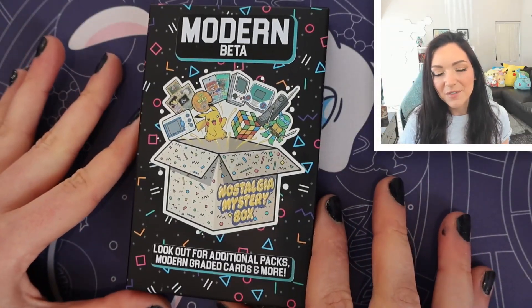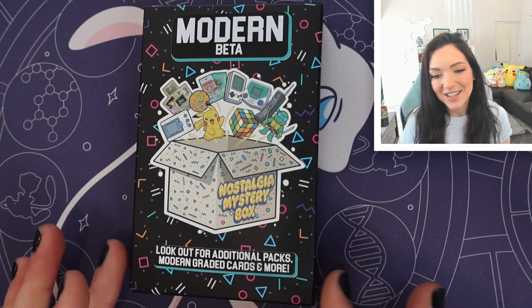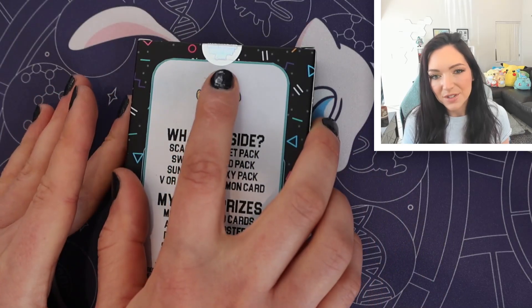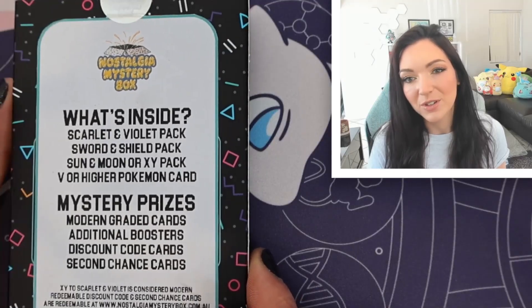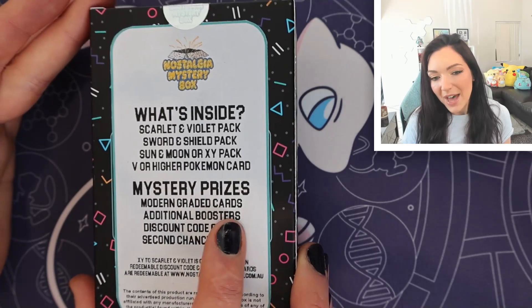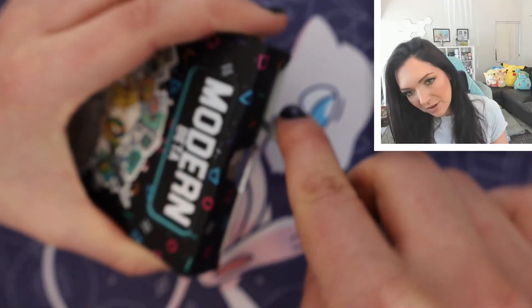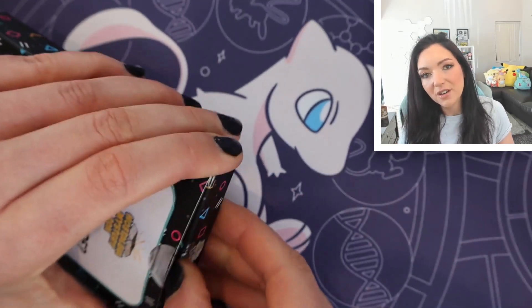Without further ado, let's see what's inside this mystery box. So this is a beta version, so the packaging and even the products inside could change. Nostalgia Mystery Boxes has really cool branding with vintage-style labeling. They're very careful — they have their own seal on the products. One thing I really appreciate is they make sure their boxes aren't weighable, so the weights aren't correlated to what's inside. Some have extra top loaders to throw off anyone trying to scam others. There are some packs inside and potential for extra prizes, which I think is really fun. Let's cut the seal — I think that's a really good security measure.